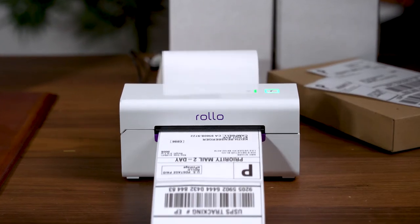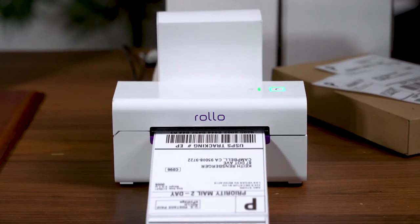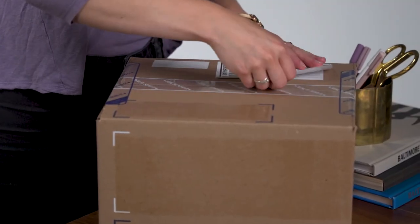Once you create your shipping label, it will automatically send the tracking number to the recipient and let them know that their package is on its way. Whether you're printing five or 5,000 labels a day, Rolo prints crystal clear labels at a very fast speed. Just print, peel, and stick it to your package.